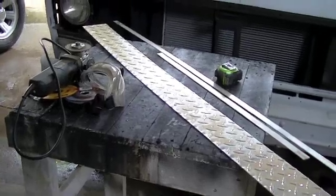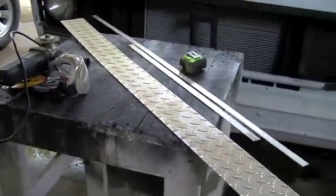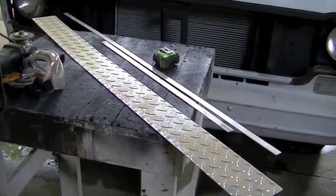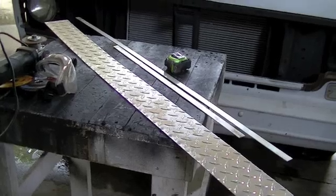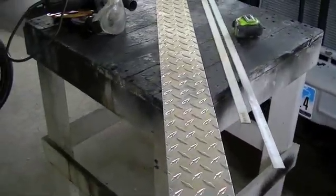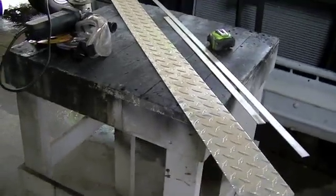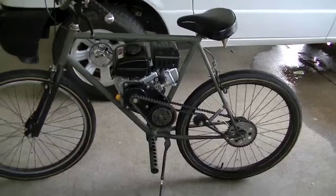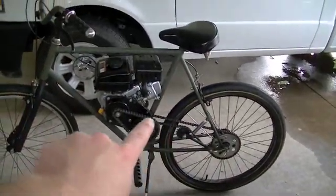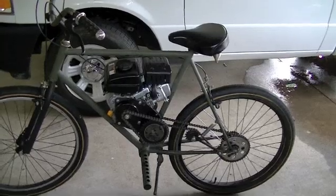I don't have a method for welding aluminum anymore. I used to have an AC-DC TIG welder but I never used it, so I sold it about 5 months ago. Anyway, this is going to be a completely bolt-together fixture since I don't have the equipment to weld aluminum anymore. This whole thing is just going to be held together with fasteners. We'll get started measuring out effectively the circumference of both the rear sprocket and the clutch.